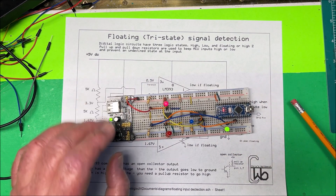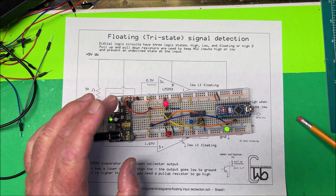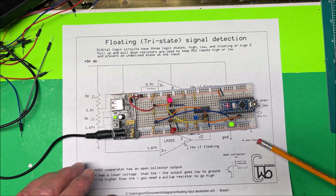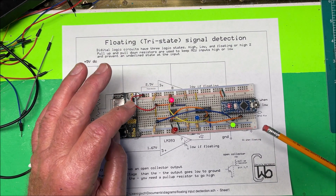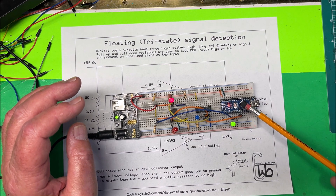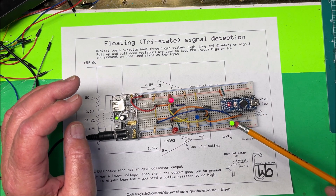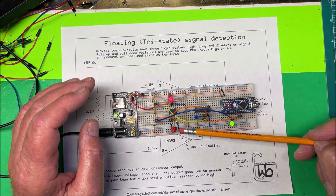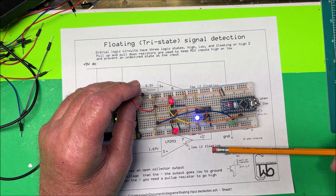There we go. This is the control pin, and here's the Arduino. Right now the output is turned on. This LED is low, this one is high, and the output is on.